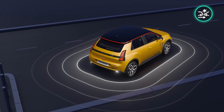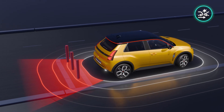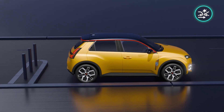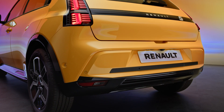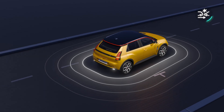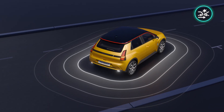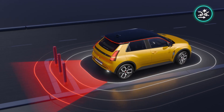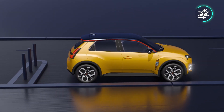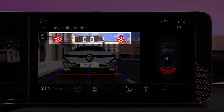Rear Automatic Emergency Braking uses data from the ultrasonic sensors in the rear bumpers to detect fixed obstacles behind your vehicle and automatically apply the brakes. If reverse gear is engaged and the system detects a collision risk with a fixed obstacle, it automatically applies the brakes.